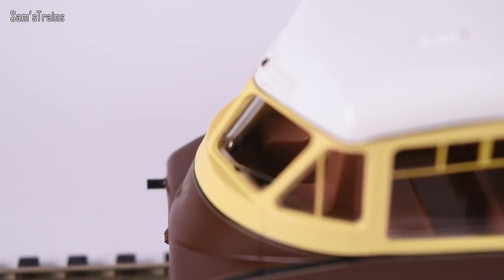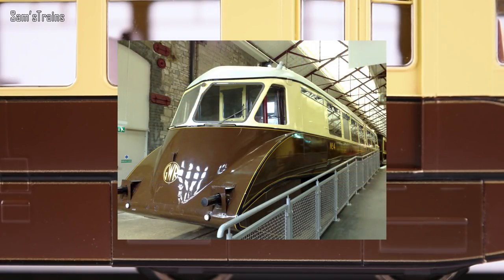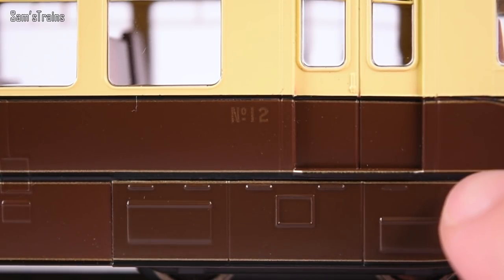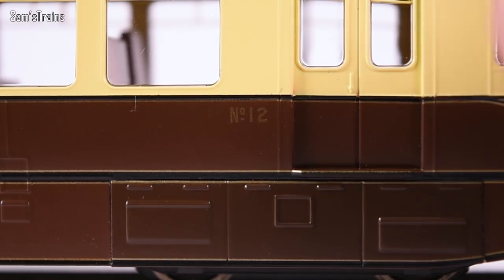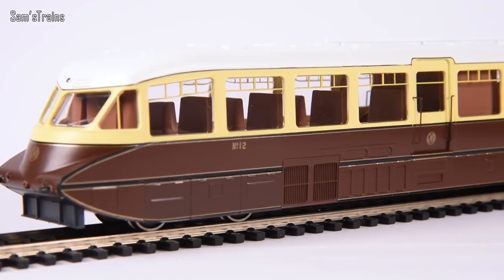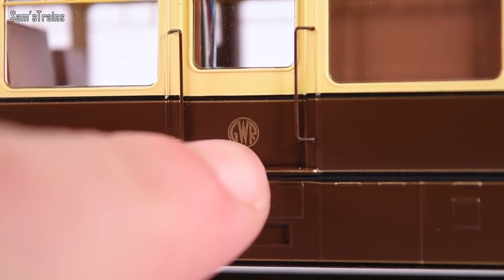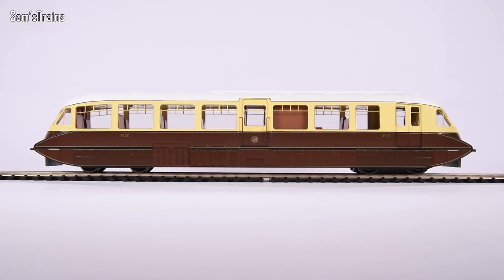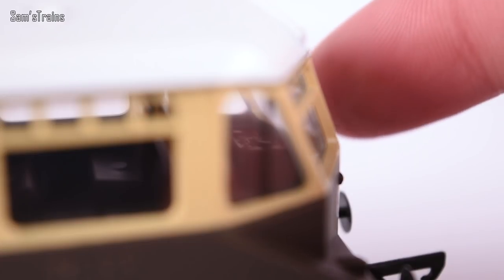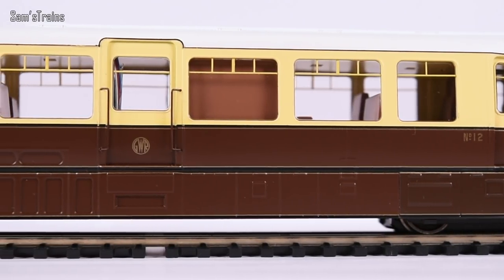Surely they had to be controllable — there have to be some sort of controls inside there. And the lining: in photos of the real thing you can see the lining is a creamy yellow, but here we've got a metallic golden paint with flecks of metal in it, which gives completely the wrong effect. The running number is done in the same paint and as a result it's barely legible. The Great Western logo just doesn't look all that good. In some areas it really does look like the old Lima version, just with a much higher price. Even the ancient Lima model has got some cab detail — some controls inside — so what gives?